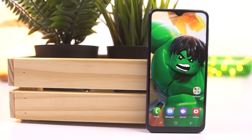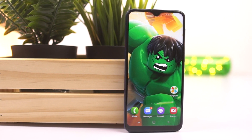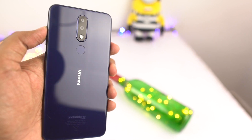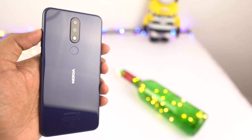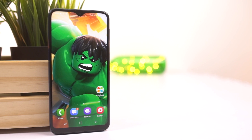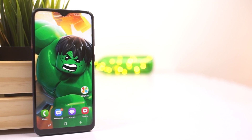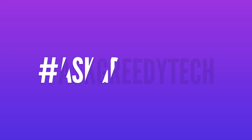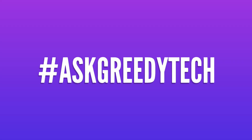So guys, what do you think about this phone? Is it something you're going to consider buying over competition like Nokia 5.1 Plus, or the latest phones from Nokia, Redmi, or Realme? Do let me know by commenting below. If you are planning to buy this phone, use the link in the description — it always helps the channel. And if you want us to make any specific video, tweet out to us with the hashtag #AskGreedyTech on Twitter. I'm Nikhil from GreedyTech signing off — have a nice day.